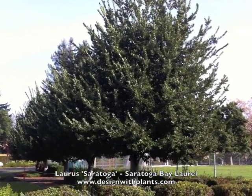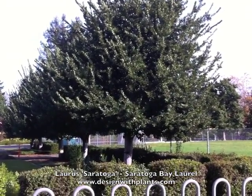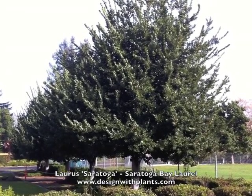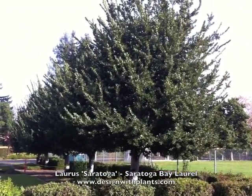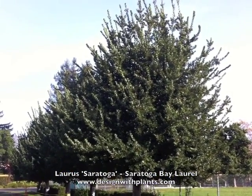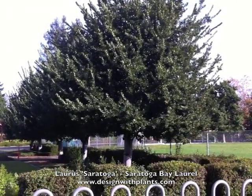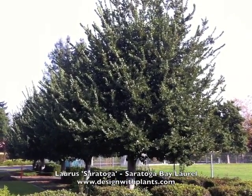I like this tree as an evergreen screen, which is how I'm typically using it in residential design. I think it's very appropriate as a larger evergreen tree — we don't have a lot of great options in our area for evergreen trees of this size. What I also like is that it doesn't get huge: 25 to 30 feet tall by about 25 feet wide is a very useful size in design.